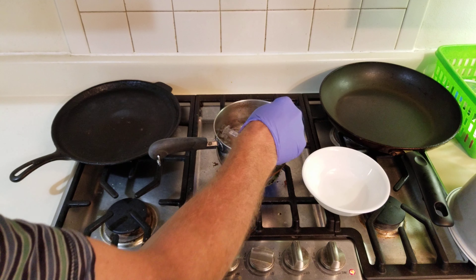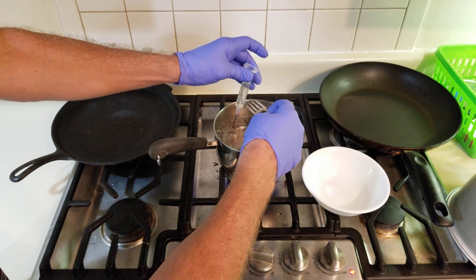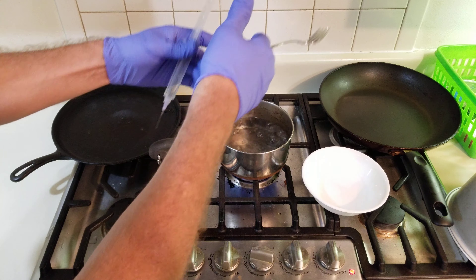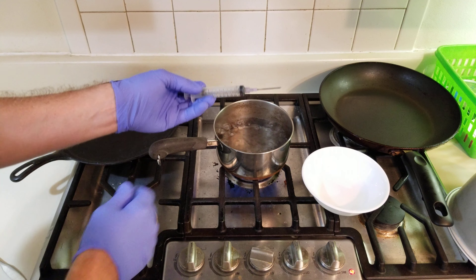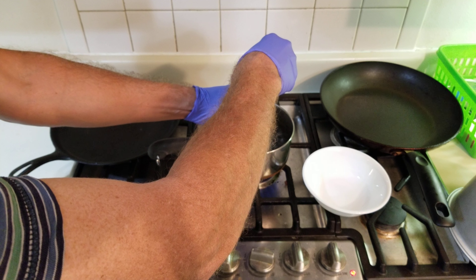After boiling for approximately five minutes, you want to carefully grab this container — it's a little hot, but you can hold it. Place this in, the plunger in, push it all the way in, and withdraw water from the boiling water.